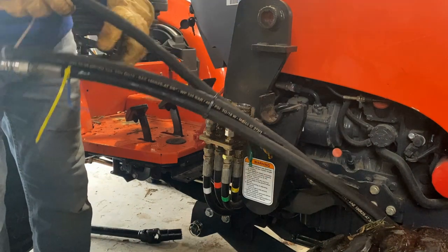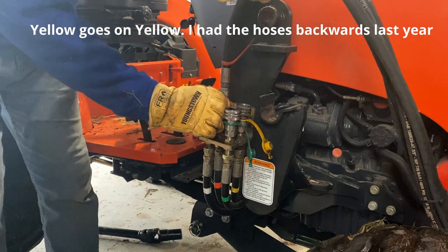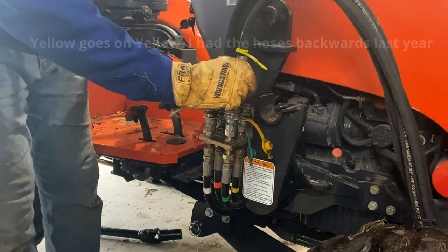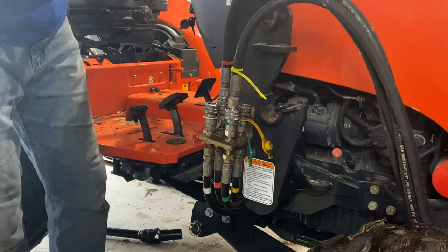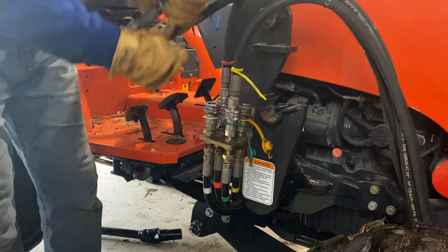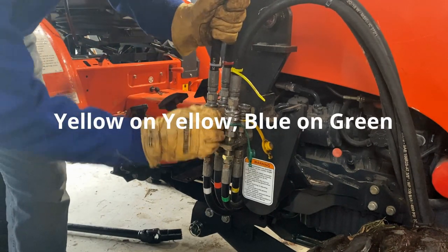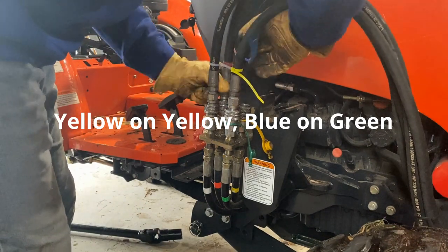I'm going to connect the hoses now. I took a photo of how I had it last year - red goes on red, yellow does not go on yellow, yellow goes on green, white goes on white, blue goes on yellow.